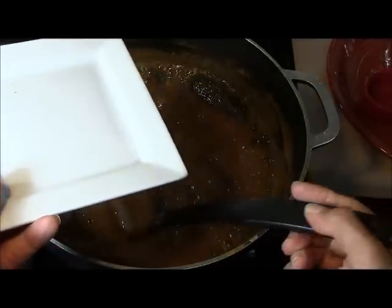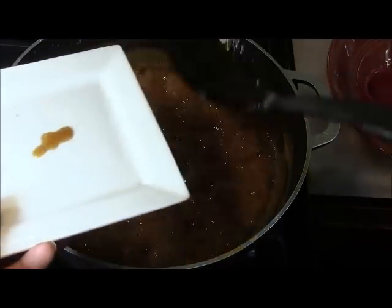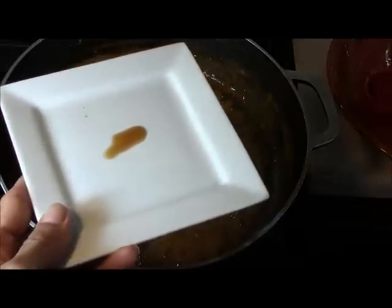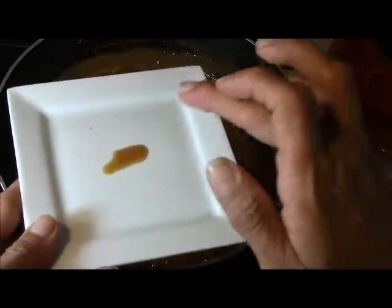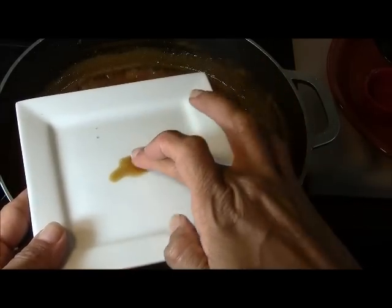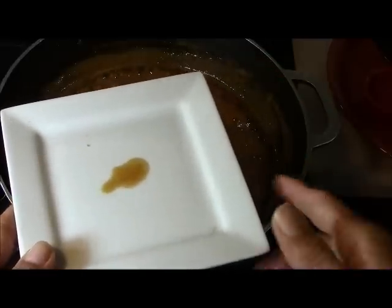So this is how we're going to test it: we're going to get a little bit of the drippings on this spoon and drip it on a clean white plate. We're going to let it sit for a few seconds and use the tips of our fingers to see if it's feeling more like jelly or more like liquid. We're going to keep doing this, and that's how we're going to know when it's done.